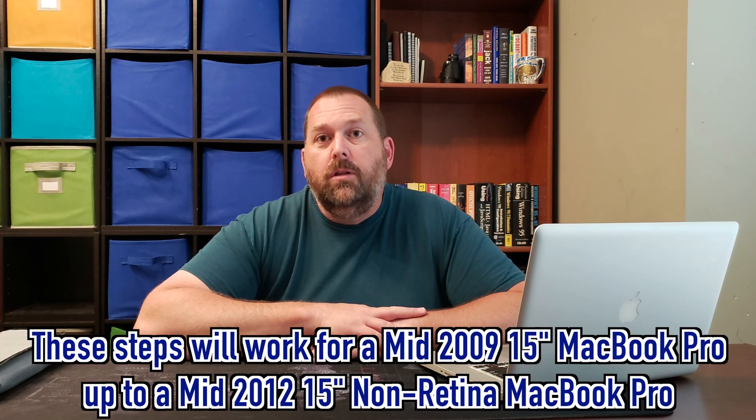Hey everybody! Today I wanted to show you how you can replace a drive in a 2010, 2011, 2012 MacBook Pro, and I think it will even work for some of the earlier versions like 2008 and 2009. I wanted to show you how you can replace that drive if it has a hard drive installed or if it has a solid state drive that you want to swap for a larger one.